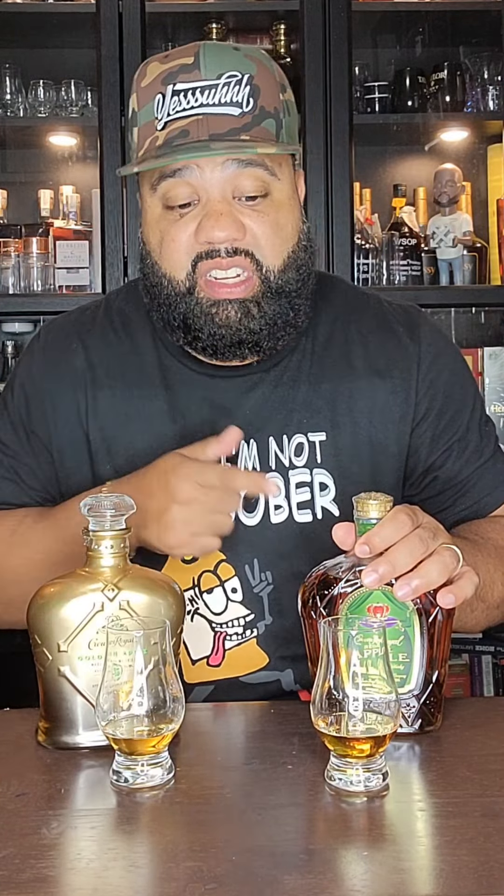I'm not getting those hints of caramel, I'm not getting those candy flavors. I get a smoothness, but this is 40% alcohol by volume and it's super smooth — way smoother than this one here. And this is 35% alcohol by volume. So this comes in at a higher proof, and this comes in at a lower proof.